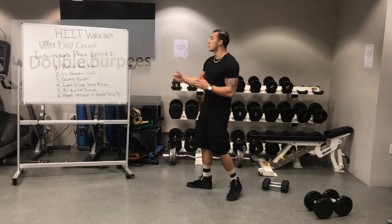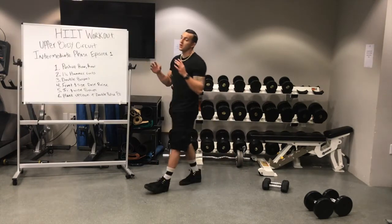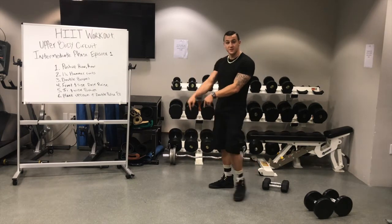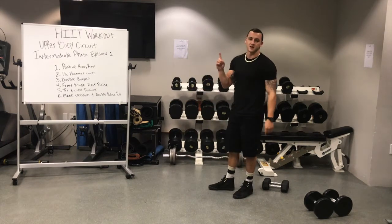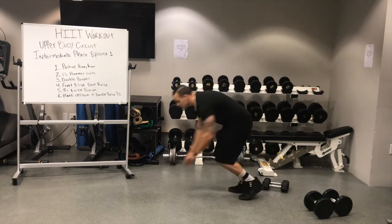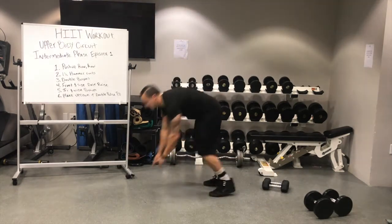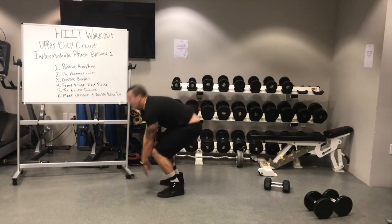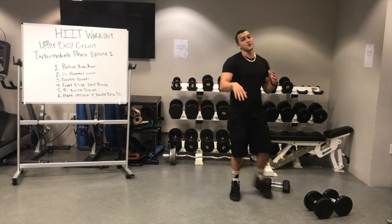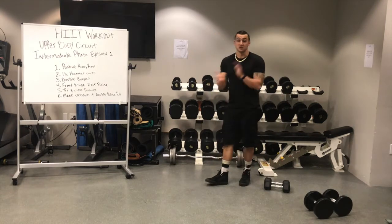Number three, we're going to be doing some double burpees. I know how everybody loves burpees — well you're going to love this one even more, because this one is burpees on steroids. You're going to be doing two push-ups at the bottom and two jumps at the top instead of one. So: jump up twice — one, two — coming down, one, two, up, one, two, back down, one and two. I know those are pretty difficult and tiring, so just do your best to make sure we're staying moving throughout that minute.